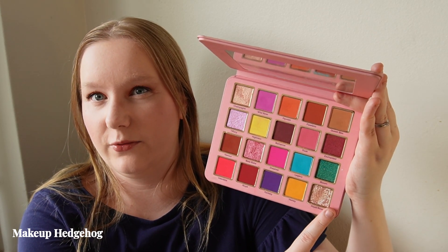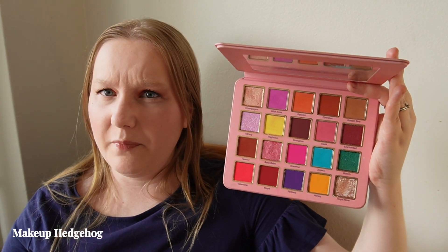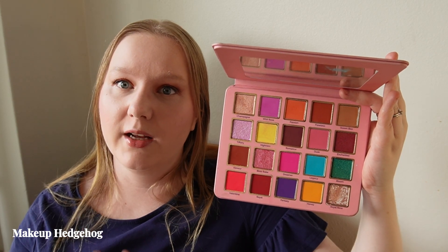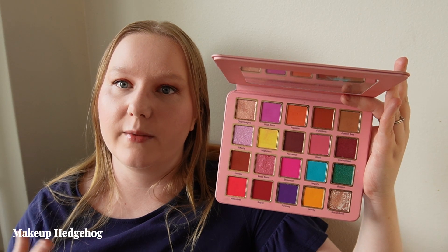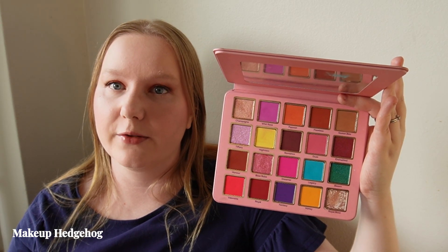All the other shimmer shades are beautiful, and even though this was their original bigger palette, the formula is still very on par with the later palettes I've bought from them. This is something I reach for during summertime. Those were all my summer palette recommendations.